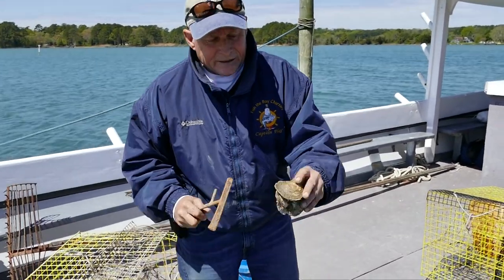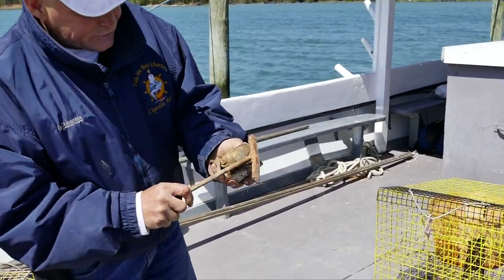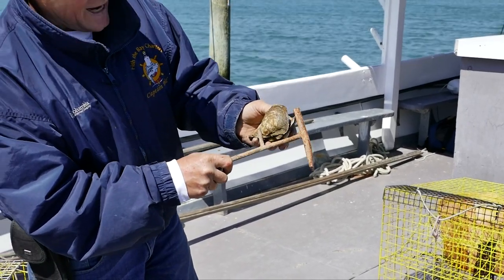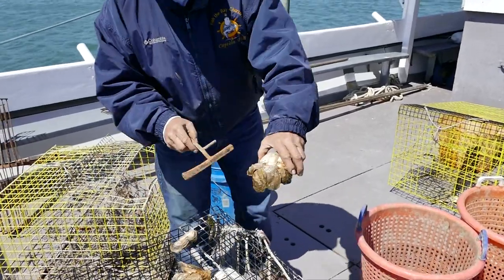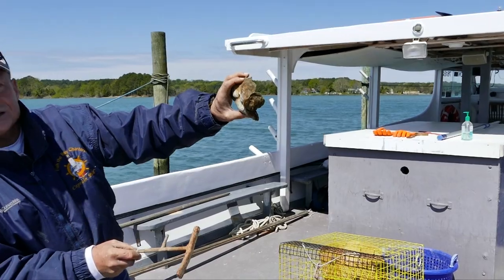These oysters here are probably two years old, although this one is just shy — maybe two and a half years old. Some of these may be a year old; you can see they're about an inch to an inch and a half in size.